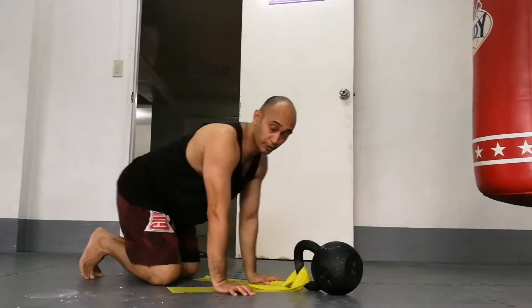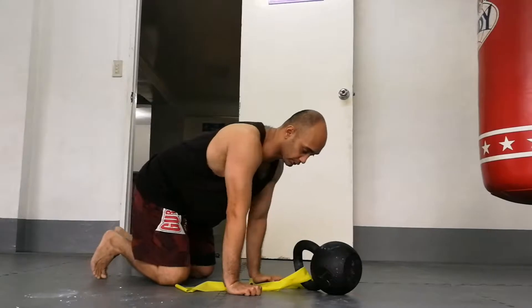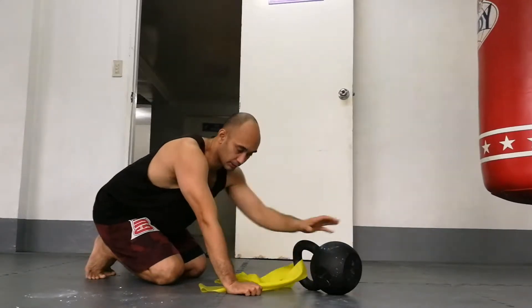Hey guys, it's Mark again. I'm going to show you a really cool way to load your commando rocking using a band and a kettlebell.